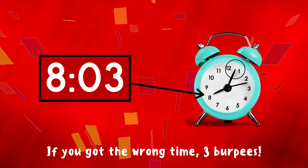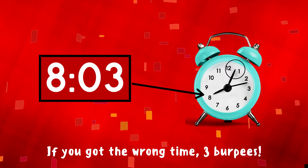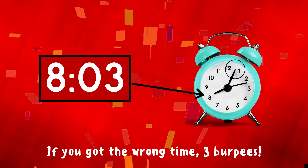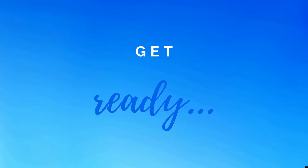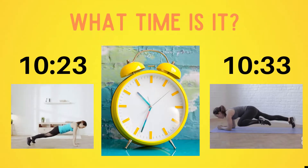The correct answer is 8:03. The short hand is just a little bit past the eight and the long hand is just slightly past the 12 — that means this clock reads 8:03. If you got it right, excellent! If not, three burpees — ready, go! Get ready — can you tell me what time it is?